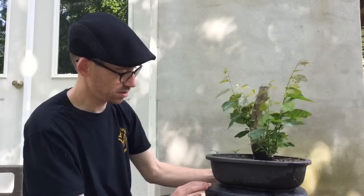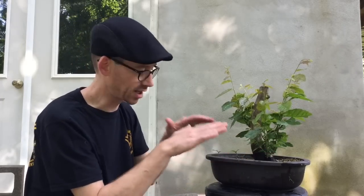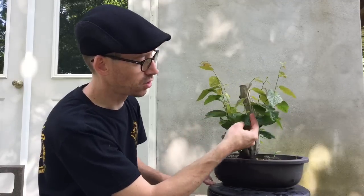I do like the movement of this tree. I like a flaring base, which is kind of buried underneath this soil. This tree has long, large leaves at the moment, but those can be reduced in the future. I think this tree has excellent potential for future bonsai.